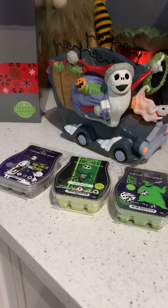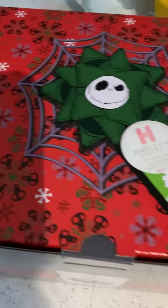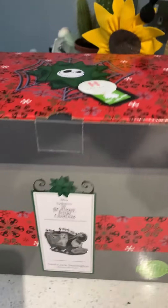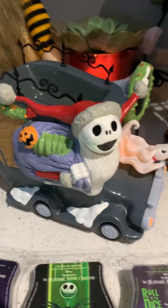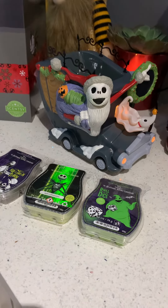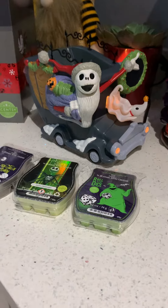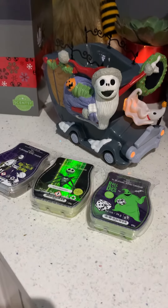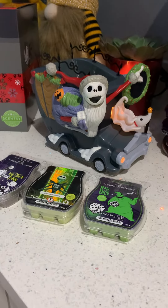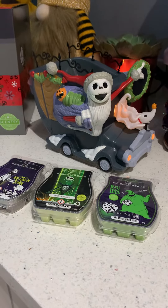Absolutely gorgeous warmer — I love the box that it comes with as well. It's got some little messages inside the box. Absolute perfect Christmas gift for any Nightmare Before Christmas or Tim Burton fans. It's a beautiful, limited edition warmer. What do you think? Pop me a comment below and tell me what you think.